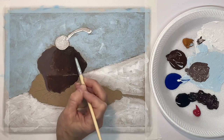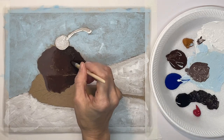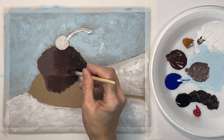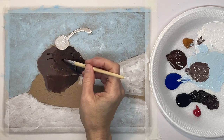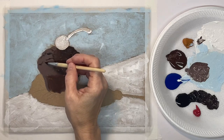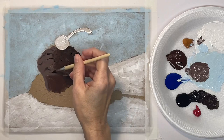I know it's hard to see on the monitor but it's there. I'm just kind of scumbling around and putting in some dark areas in the muffin where it's like cracks in the muffin and just indentations.